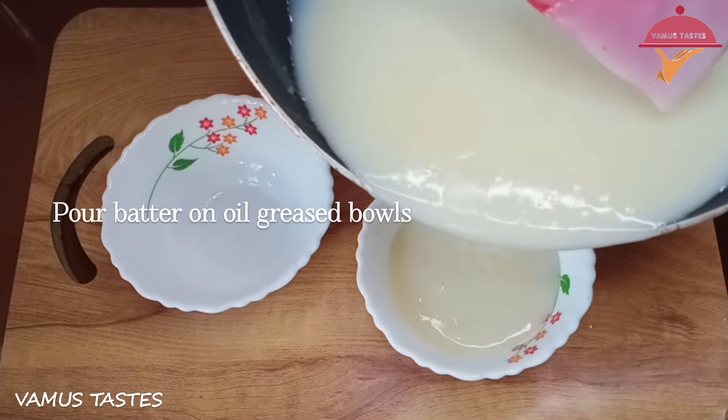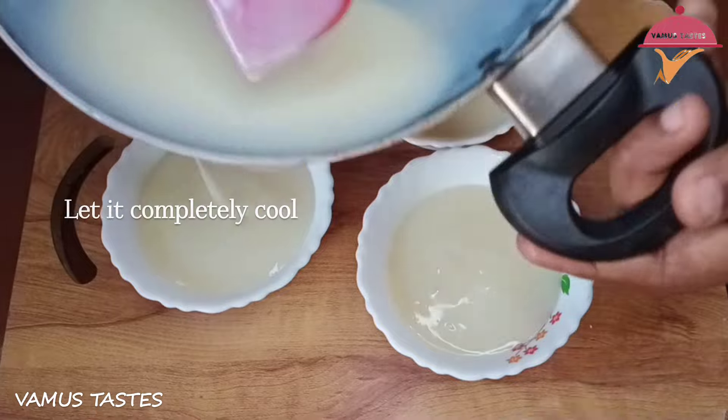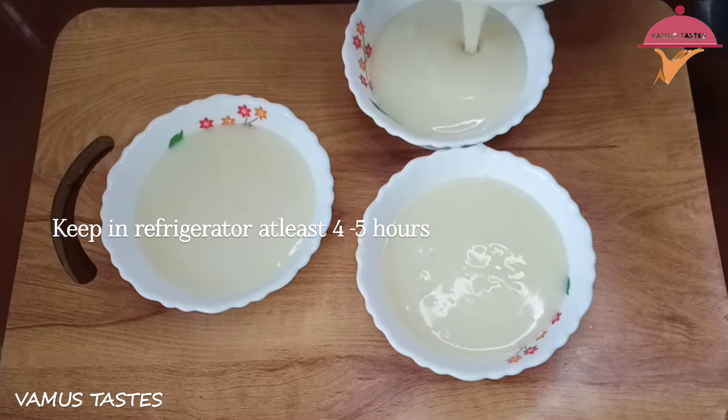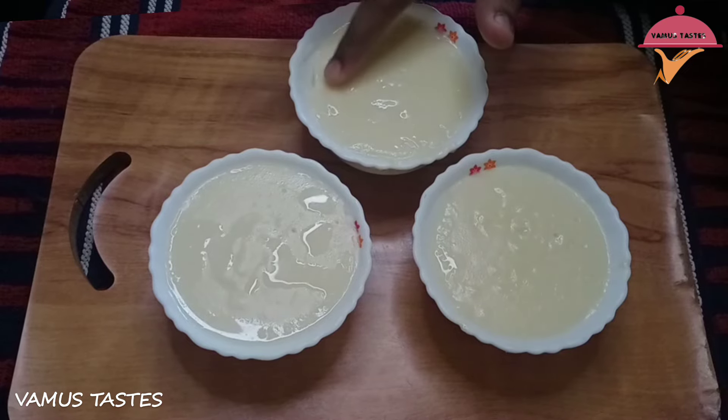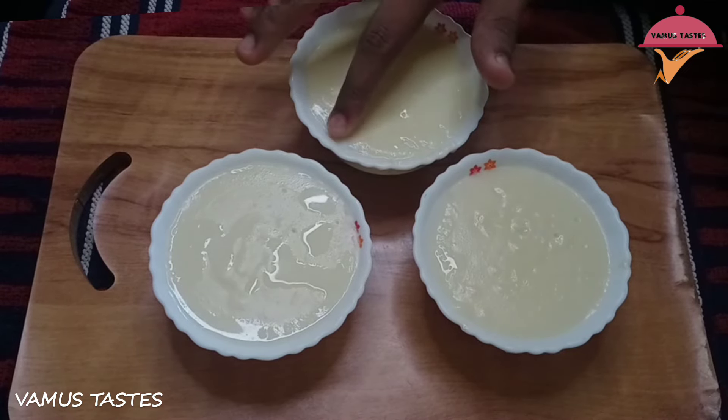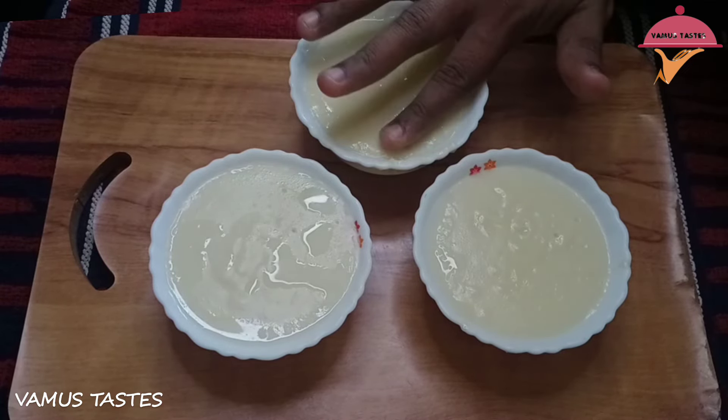If you want to cook it for 4 minutes, we will cook it for 4 minutes.